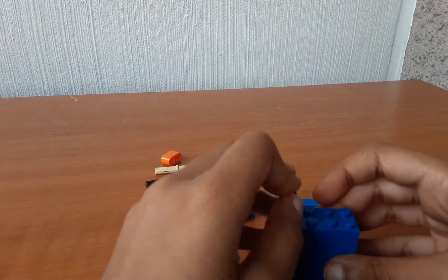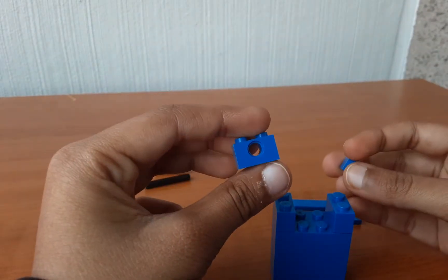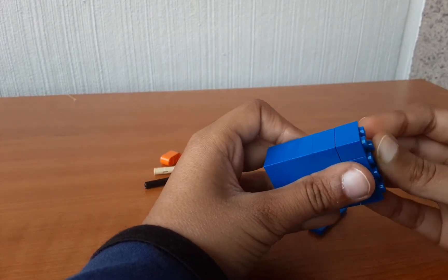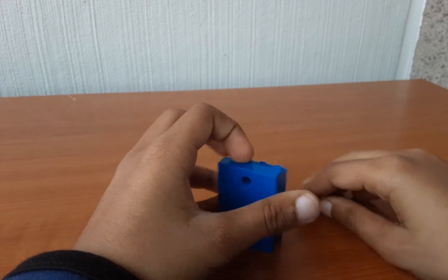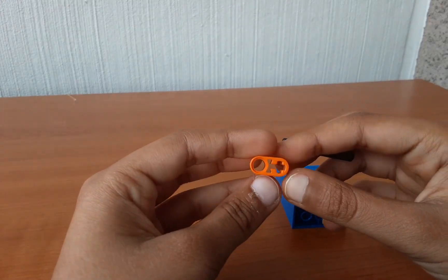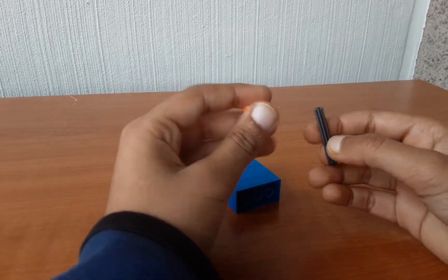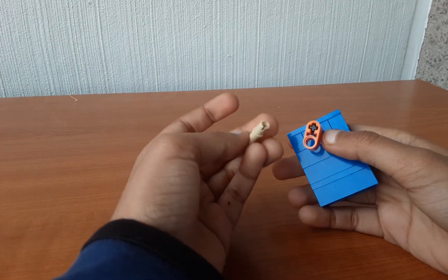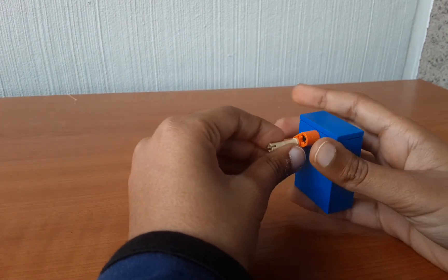Then take a 1x2 brick, attach it in here, and then do the same for the other side. Then take these bricks with holes and attach them in here like this. Then take a 1x4 tile and attach it in here like this, on top of this part. Then you will be needing this part and one of this axle — attach it in here like this, and then attach it through this part. Then take one of this piece in a sand colour and attach it in here; this makes it better to spin.